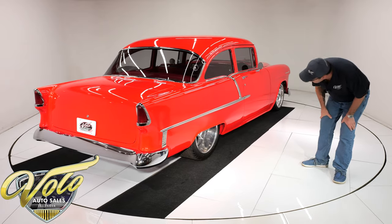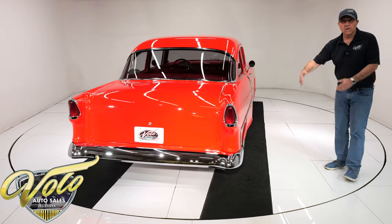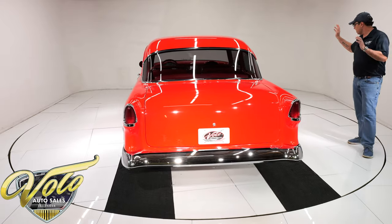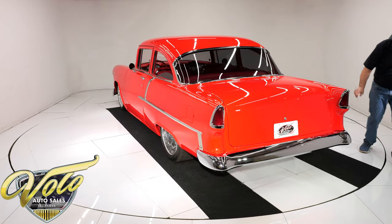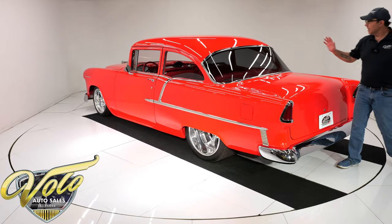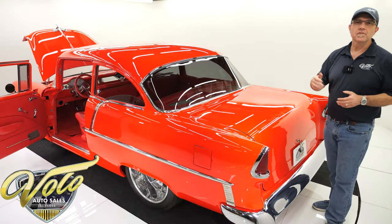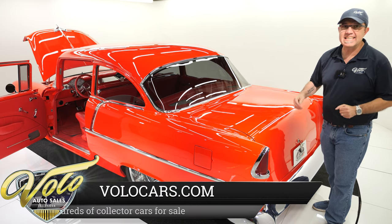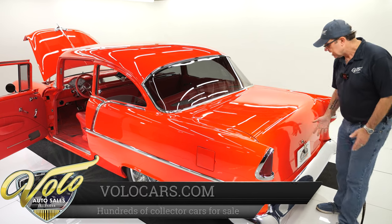The wheels in back — they're Mickey Thompson tires on American Racing Gasser-style polished wheels and they're monsters. The wheels are 17 by 7s in front, and 20 inches tall by 15 inches wide in back. It's like a Hot Wheels car, all tucked up underneath there real nice and neat.